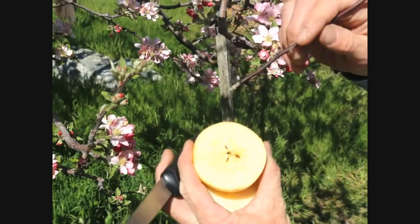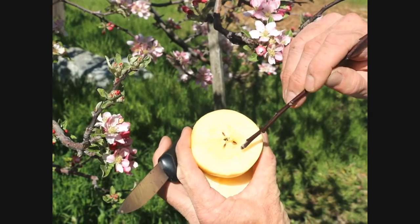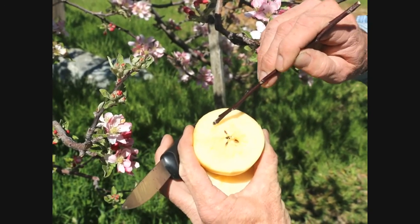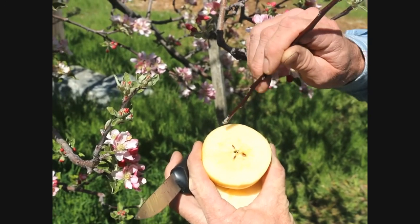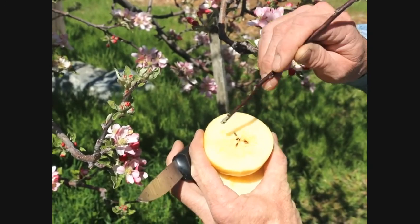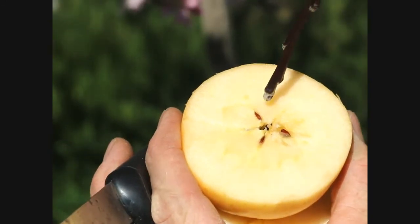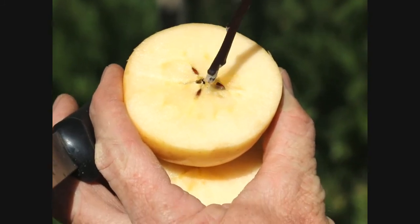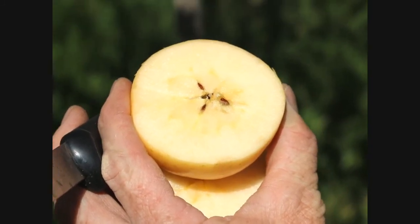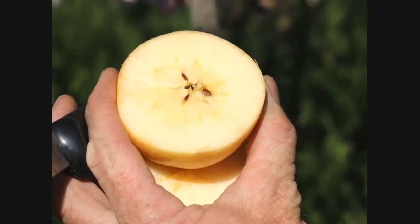There are ten little darker spots around that center there — that's where the stamens used to be as well. There are generally about ten stamens and about five of the female parts. So that star-shaped pattern you'd find in the center of the apple.